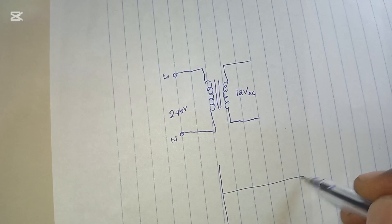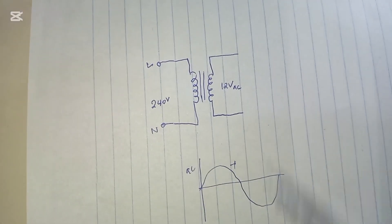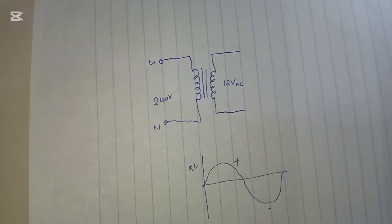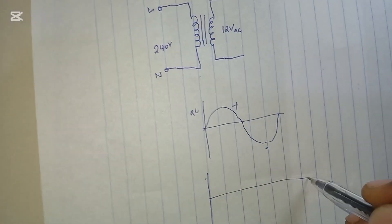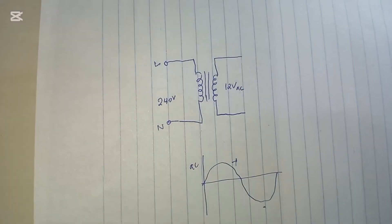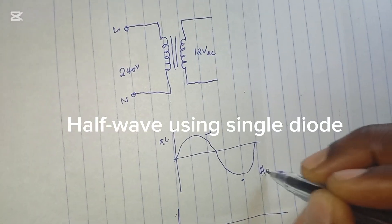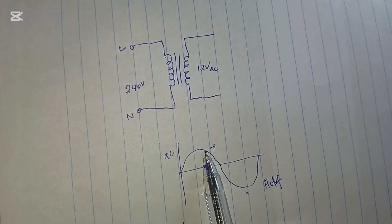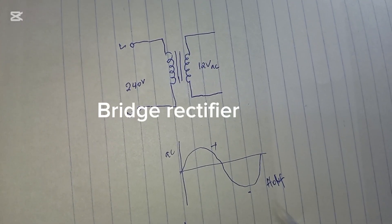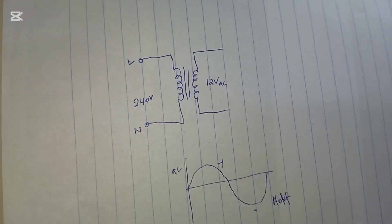The AC signal changes direction — at one time it is positive, at another it is negative. The DC we want to achieve is just a straight line; it doesn't change polarity or direction. We need to rectify this to DC. There are two methods: half-wave rectification, where we use one diode to rectify only the positive side, and bridge rectification, where we rectify both positive and negative. In this project we shall test both.